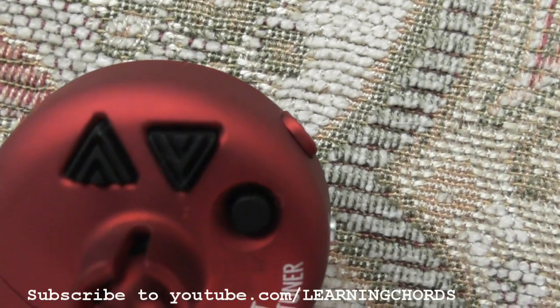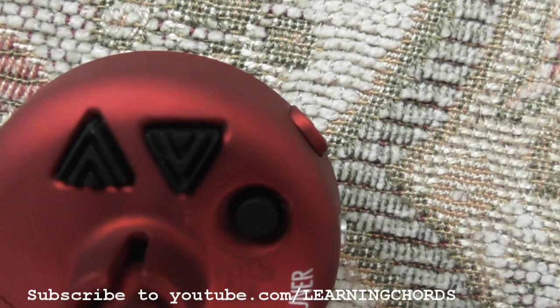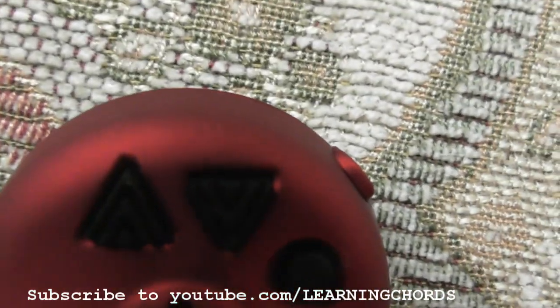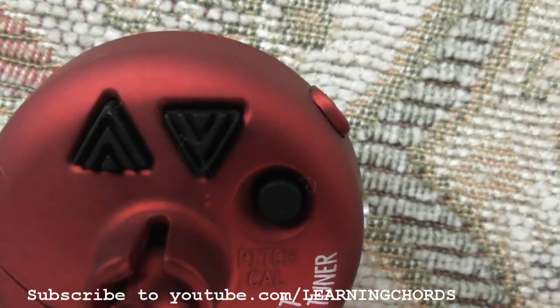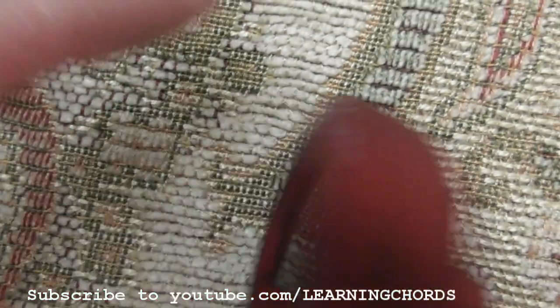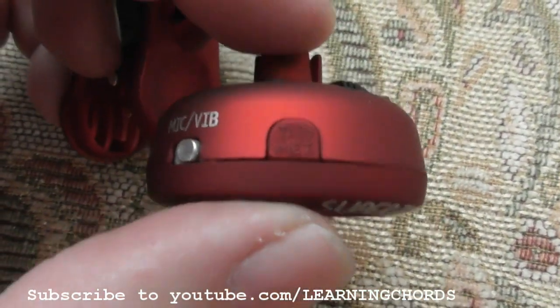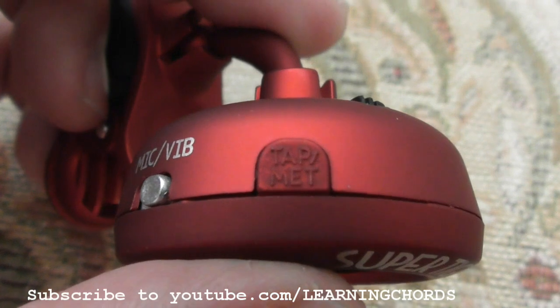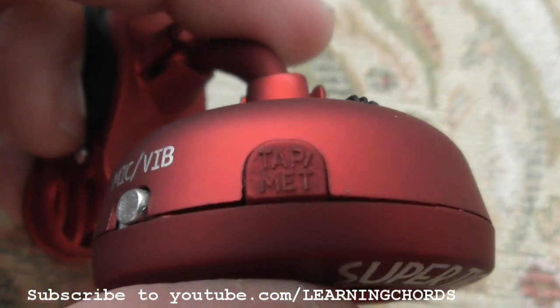Press it again and you get two flats, all the way up to five flats, so you can tune with a capo on up to the fifth fret — it will show you the proper tuning for E even though it's on the fifth fret for A. The up and down buttons are for switching your pitch calibration. And the other button over there is your tap metronome.